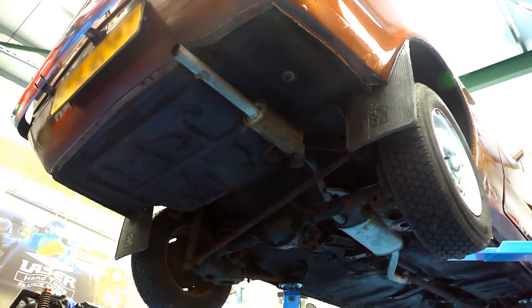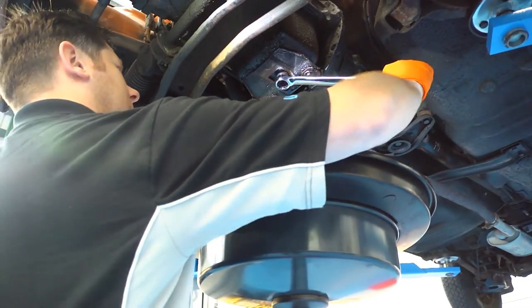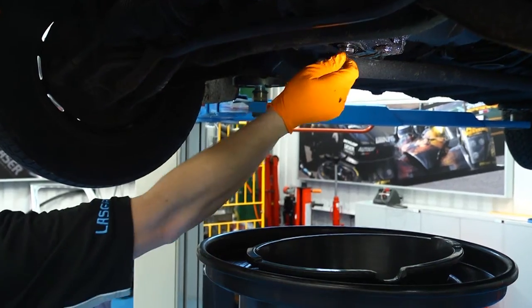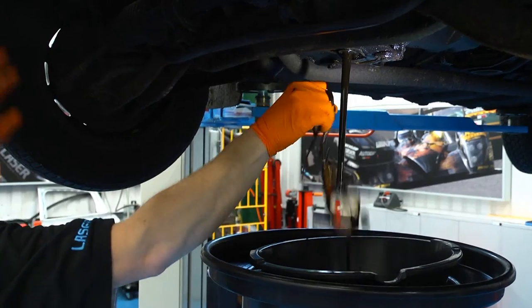Draining engine oil can be a messy job, even in a well-equipped workshop. But it can also be dangerous. Hot oil can scald, and waste engine oil may cause dermatitis or even cancer. And of course, the sump drain plug usually drops into the drain pan.